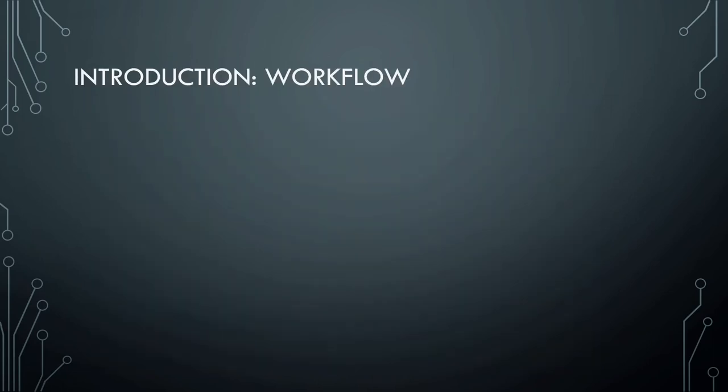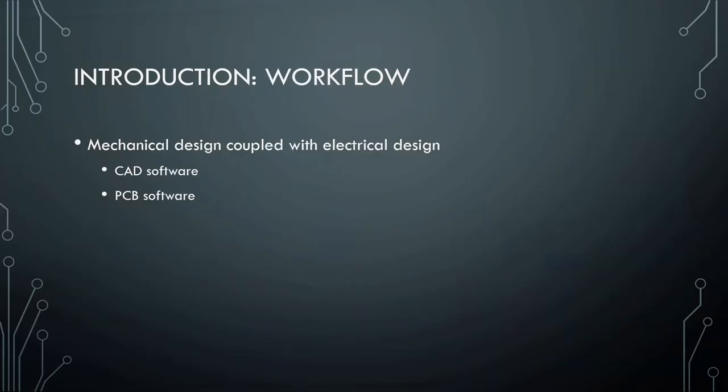So this talk is going to be about my workflow. It's not going to be about all the different softwares — I'll mention the softwares I use that are free. It's an introduction on how to fuse them together, because that's the really complicated part I had to figure out on my own. There are tons of YouTube videos on everything else. Basically, it's mechanical design coupled with electrical design — an interplay between CAD software, which is what architects and mechanical engineers use, and PCB software, which is what electrical engineers use.